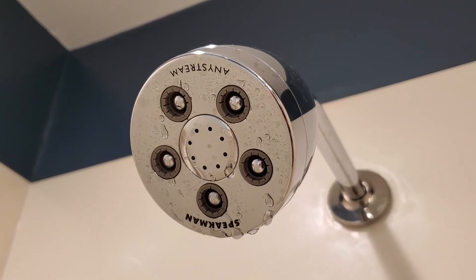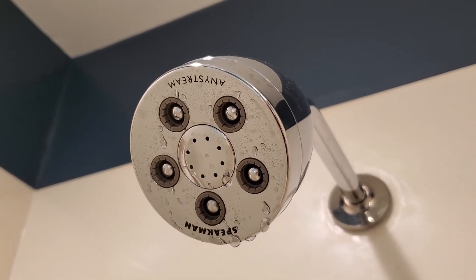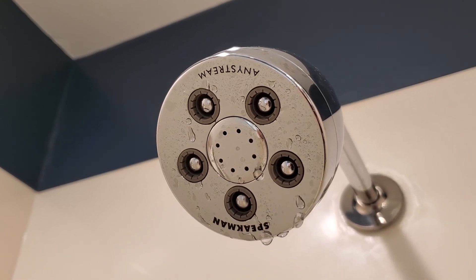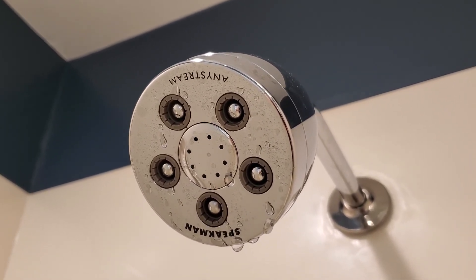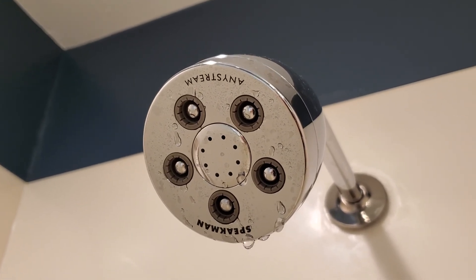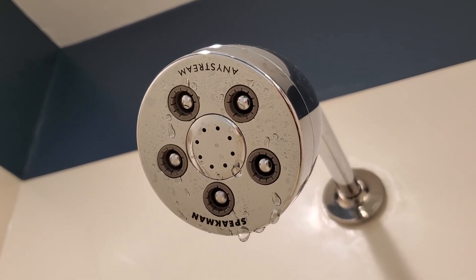It's also a great choice if you're in an area with limited water use. It comes in a variety of different gallons-per-minute settings that you can customize to your own jurisdiction. That's the Speakman AnyStream Hotel Showerhead.